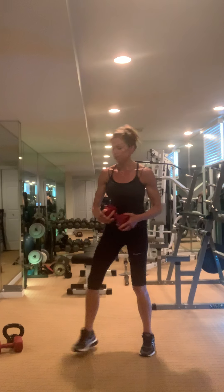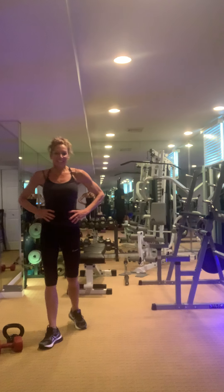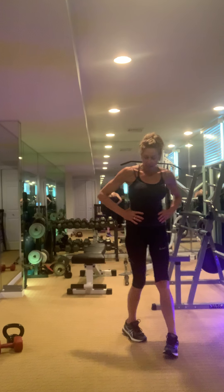All right, we've got a challenge for you — eight burpees! Eight. What do you think? Why not, right? No timer, just hard work.